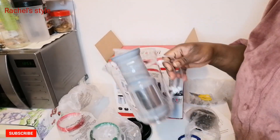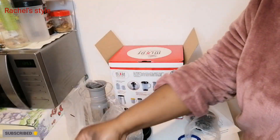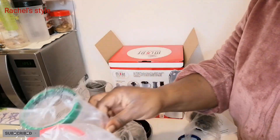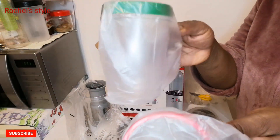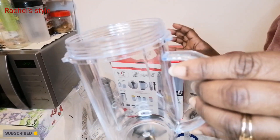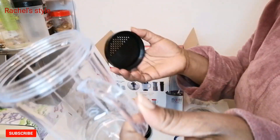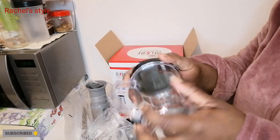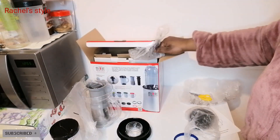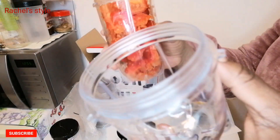It's a three-in-one — you have this one for wet blending, and for your shake you have three cups: yellow, red, and green. You can use them for your shake — just put in your fruits and vegetables, blend them, and you're good to go. You can use the cup directly after blending, cover it up, and whenever you want to drink just remove the lid and drink directly from it. Very easy to clean.